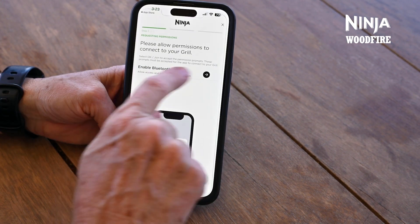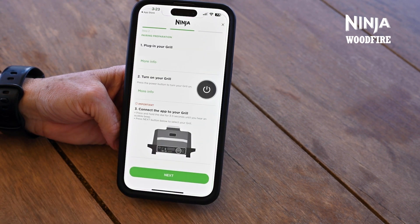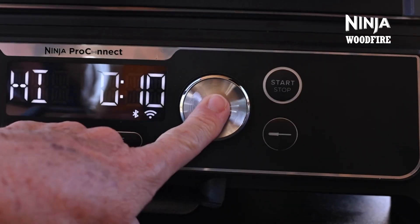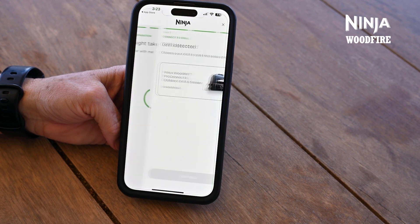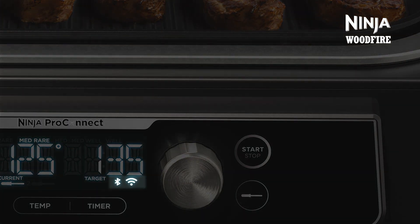To get your barbecue grill connected to your app, first make sure your Bluetooth is enabled and click Join — you've got to make sure that you hit Join so that the two can talk to each other. Next, plug the grill into an outdoor socket, press the power button to turn on your barbecue grill, and connect the app to your barbecue. Press and hold the dial for three to five seconds on the barbecue and press the next button to activate the discovery mode. Once the Bluetooth icon on the control panel has transitioned from flashing to solid white, you have successfully paired your barbecue.